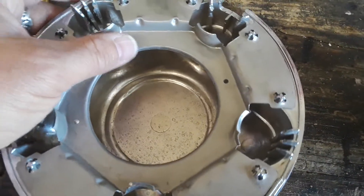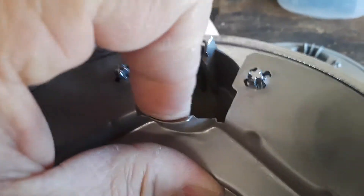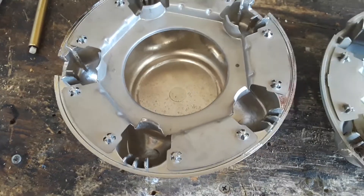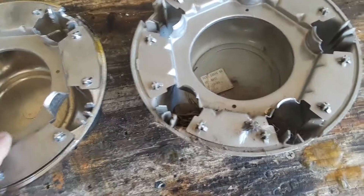Here's an aftermarket one. Look at the difference — thinner metal, they bend easily. They don't provide the same clamping force. These ones will fall off. Everything else looks pretty much the same on them. It's just this metal ring.